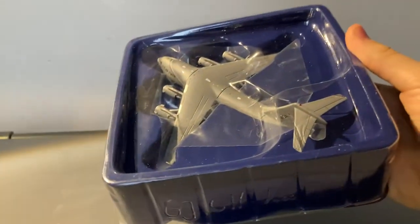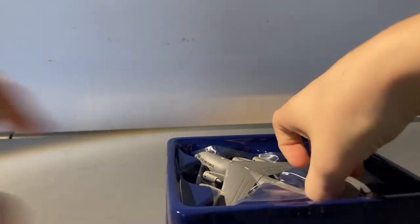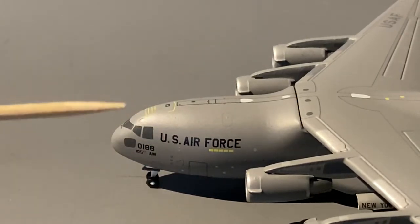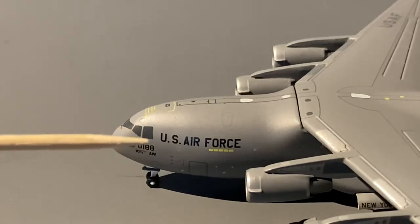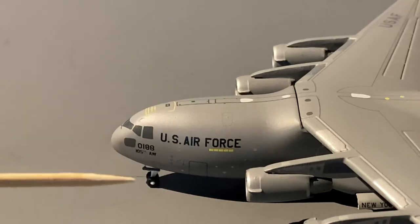Here we have the model. Now let's head on to the detail segment. Starting off, we have the cockpit windows, a little viewing window below, and the registration of the aircraft — or the last four digits of the registration — which is 0188. We also have the words '105th AW,' which is supposed to mean the 105th Air Wing.